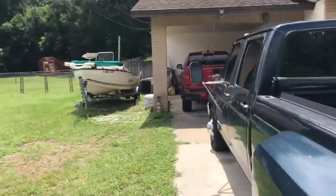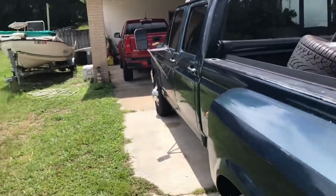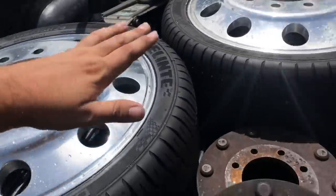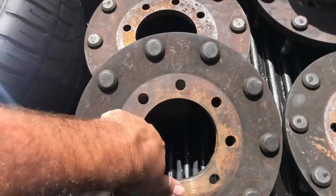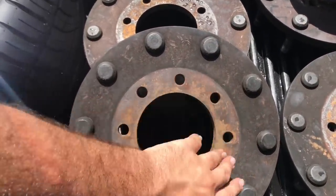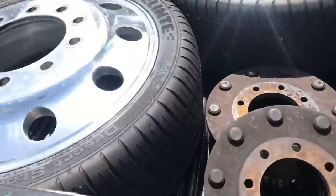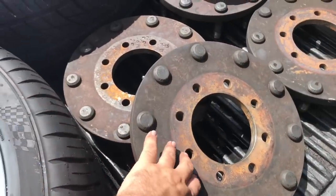My biggest worry right now is whether they'll fit on the truck without rubbing — more than likely they will rub. These are the adapters to be able to fit these wheels on the truck. We're going to take this to the machine shop and get this center bore hole CNC'd out to make it bigger so it fits the Ford hub.